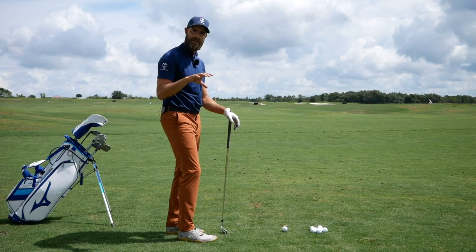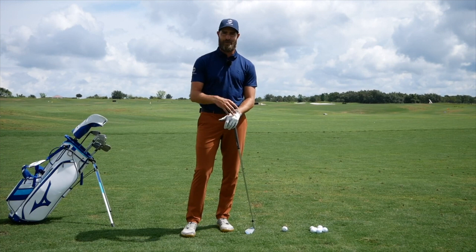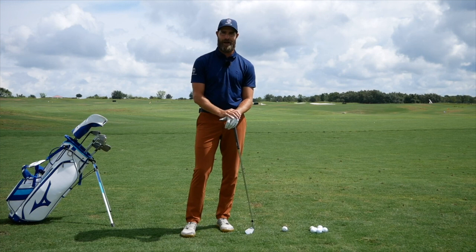Before we go into that, I just want to thank Mizuno and State of Matter — two great partners that I'm able to share their products with you in these videos. Please make sure to check out their product lines moving into this golf season.